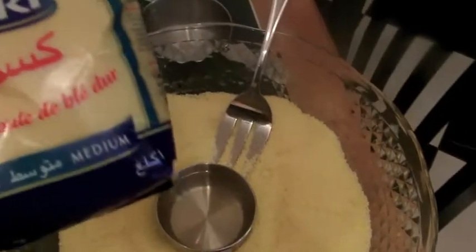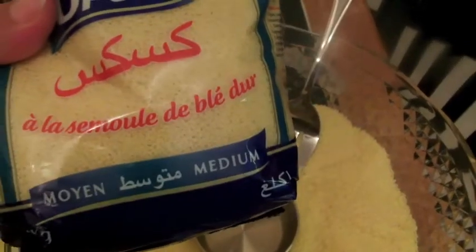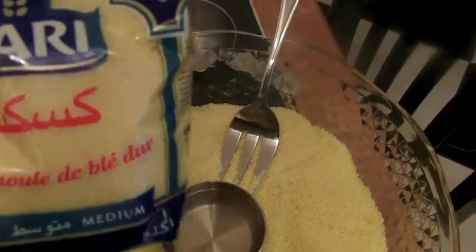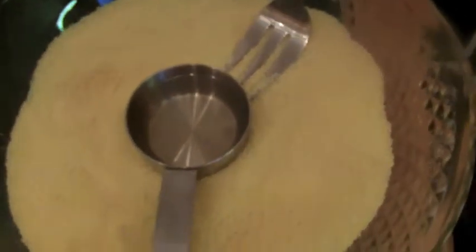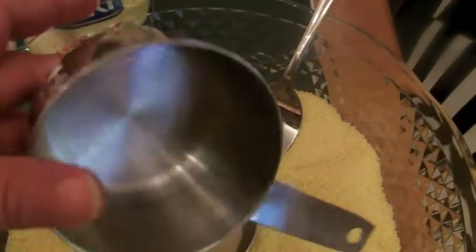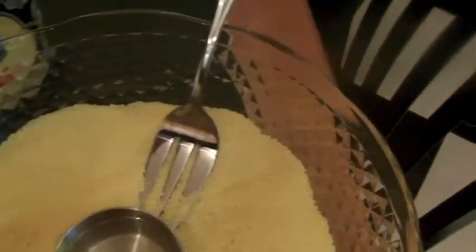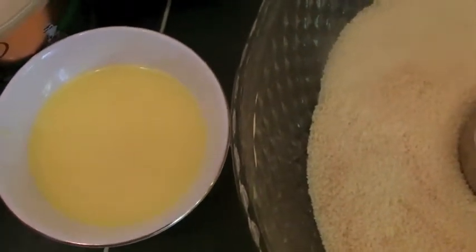This is actually the brand that comes with the couscous. You can get it from big stores, Arabic stores — couscous is widely available now. That's the medium Moya brand. I've got some oil here and this jar is my measurement for the couscous — I measured three cups of couscous with it. This jar is also my measurement for the water, for my broth. And we've got batashi as well.